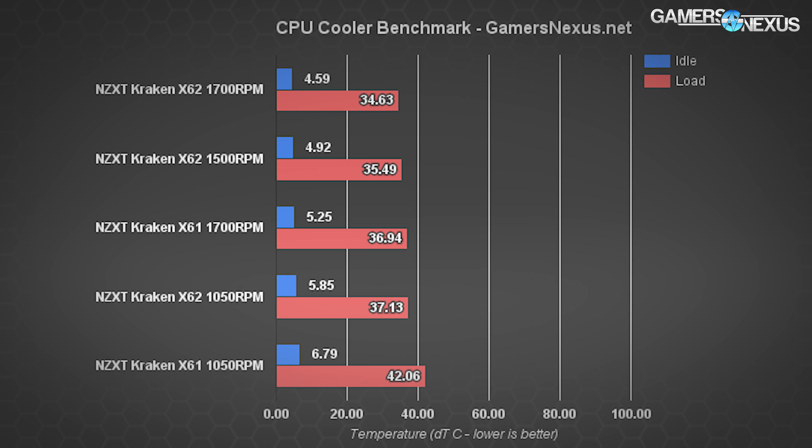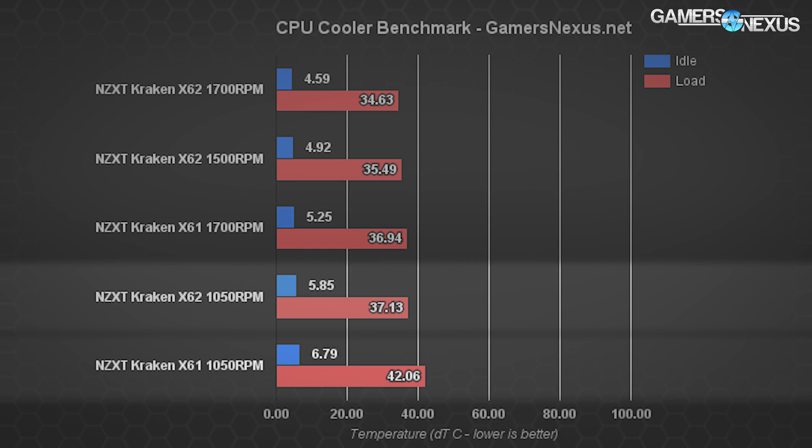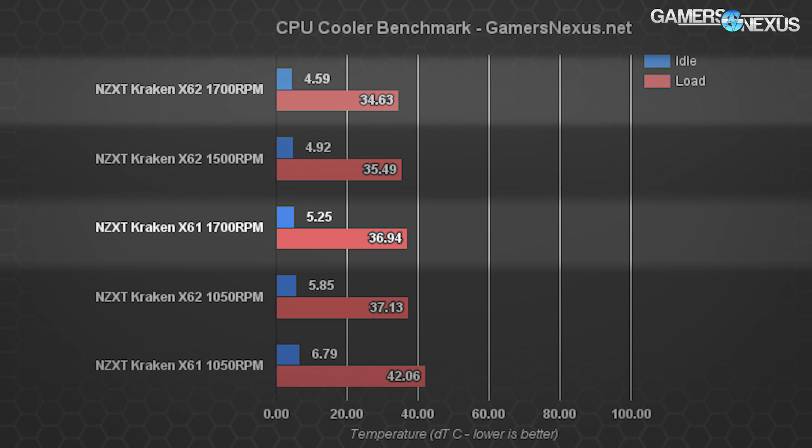Starting with strictly head-to-head comparisons versus last generation: this chart shows only the X61, a popular 280mm cooler from last gen, versus the X62 from the current generation. The thermal difference alone, RPM to RPM, is actually somewhat substantial. NZXT has managed to reduce temperatures at a somewhat silent 1,050 RPM by roughly 5 degrees C — from 42 to 37°C load. The high-end performance isn't as gapped, with the X62 at 1,700 RPM operating at 34.6°C versus the X61 at 36.9°C.